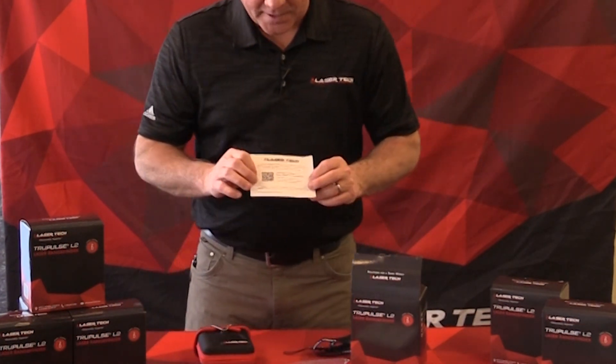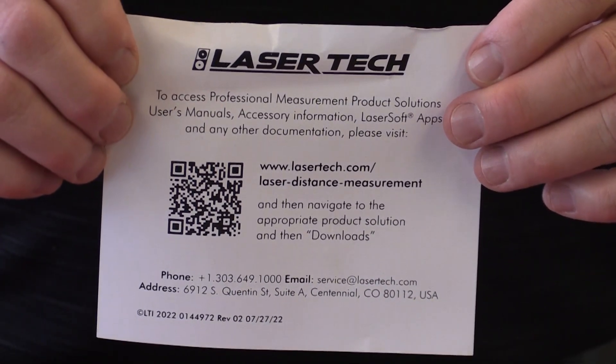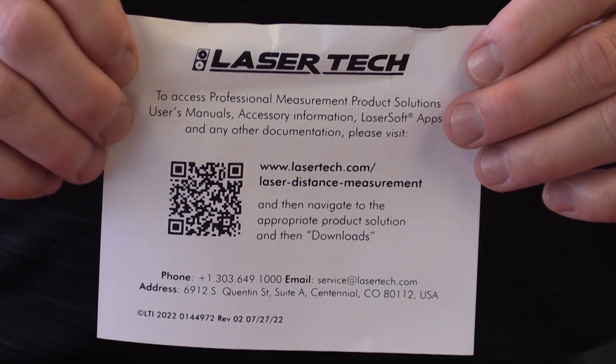The last insert, also very important, is the user manual locator. We do all electronic user manuals — there's a QR code or website where you can download the PDF version of the user manual. The website also has support documentation, a quick reference guide, other facts about the laser, and more information about the True Pulse L2, so you can quickly access any supporting documentation using this insert.